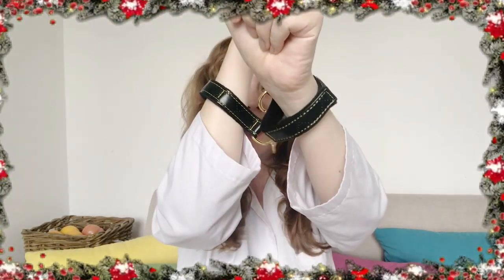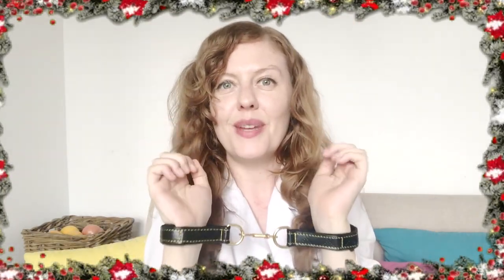Here we have two handcuffs — you can put them together or not — and these are very safe because you can always escape with velcro. I don't like to take risks when I indulge in BDSM games and this is perfect, but at the same time you still have that sensation of being tied up.